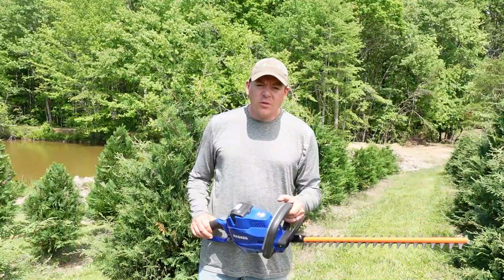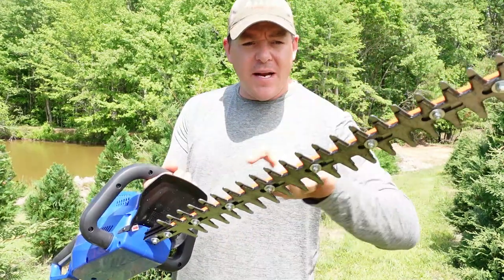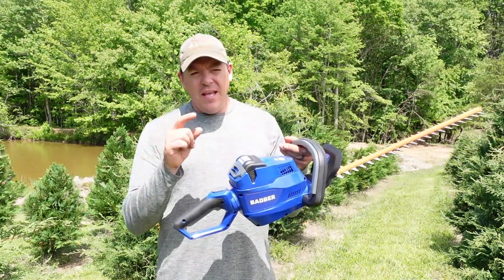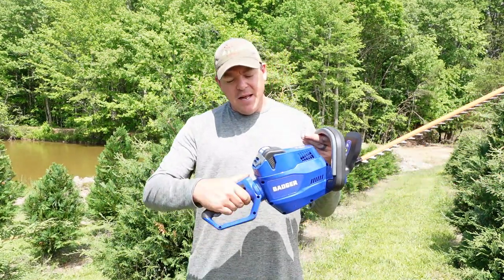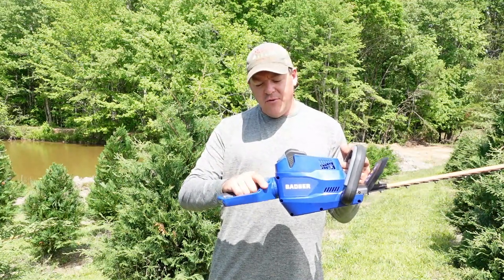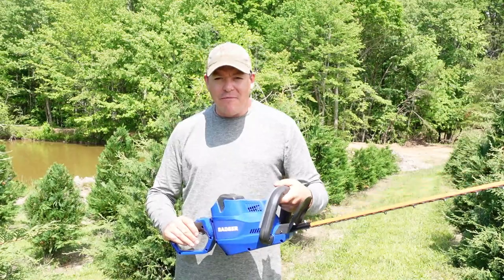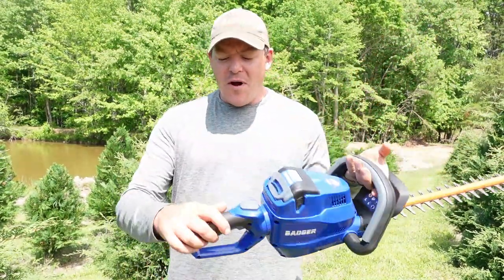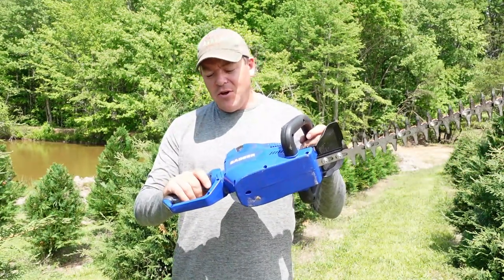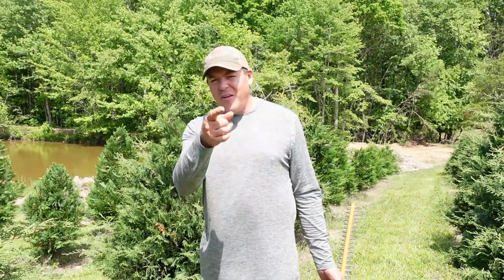We'll start off today by trying out the hedge trimmer. I actually ran this for a little while last night, so that's why it's a little dirty. I sprayed a little silicone lubricant on the hedge trimmer blades. This tool has one nice feature — the same as the Cobalt we've used — the handle can rotate, so if you need to trim in different positions, vertically or horizontally, you can choose the grip position most comfortable for you. The safety mechanism is a little unusual: it has two different safeties — one integrated into the grip and one integrated to the handle for your thumb. You have to engage both safeties first and then pull the grip trigger to engage the trimmer. We're going to trim up some of these Leyland cypress.